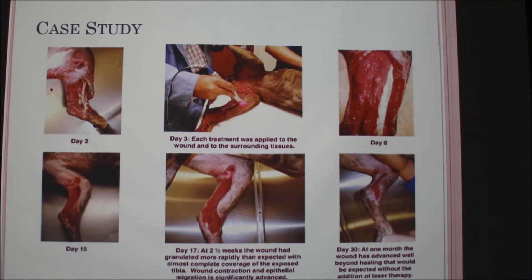An audience member asks whether doing too many treatments could cause damage. The presenter explains that the laser only targets unhealthy cells, so you can never really do too much — it just won't work on healthy cells because they're already functioning fine. If you keep going past the point of benefit, there will be no harmful effects, but it will increase your cost without benefit.